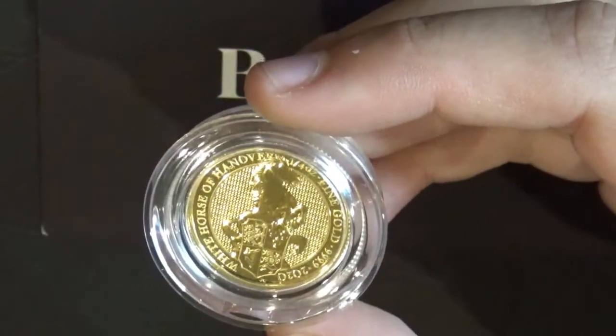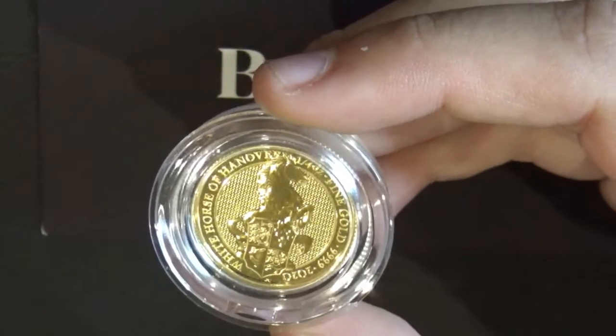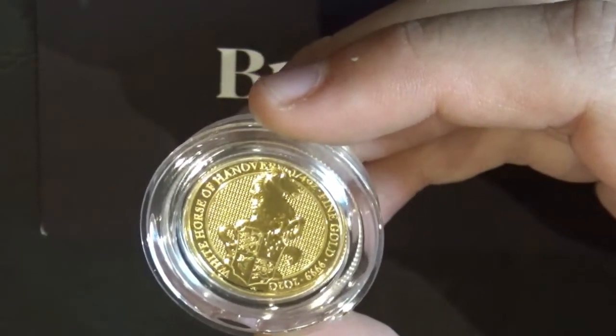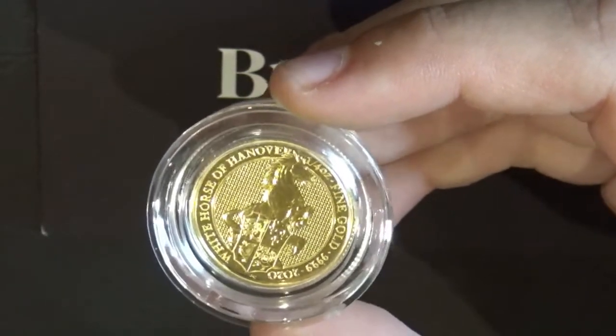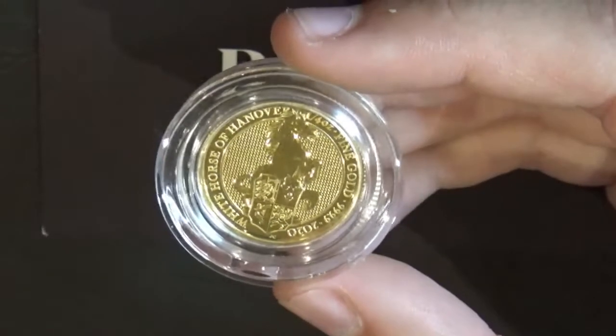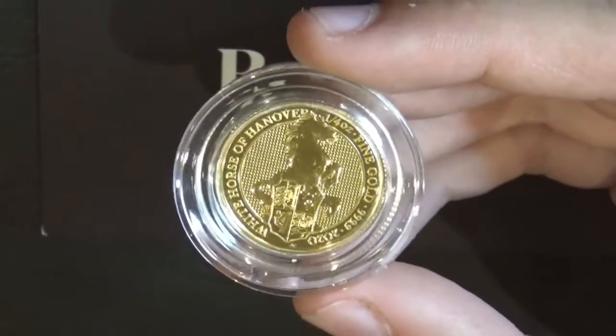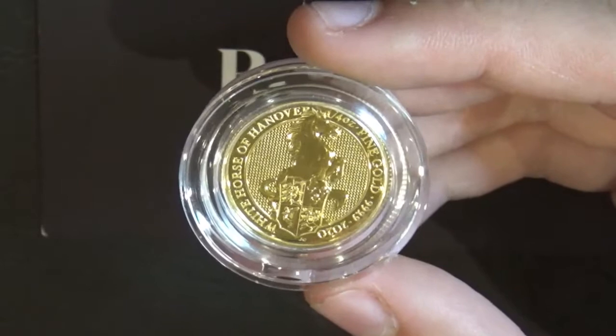The Queen's Beast White Horse, the Greyhound, and the Lion are all part of a little series they've put together. The white horse here appears to be rearing up over a shield, though the shield's origin isn't labeled on the coin.